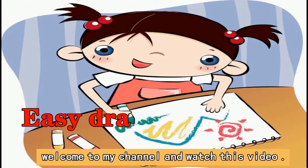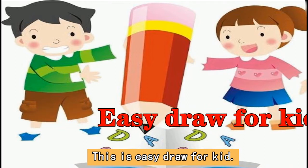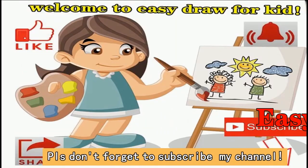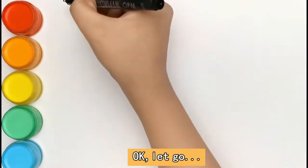Hello everyone, welcome to my channel and watch this video. This is easy draw for kids. Please don't forget to subscribe my channel. Today we are going to draw a washing machine. Okay, let's go.